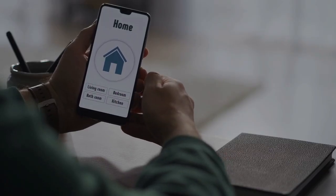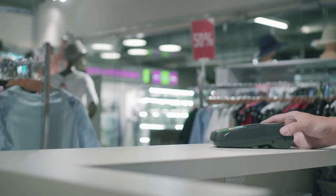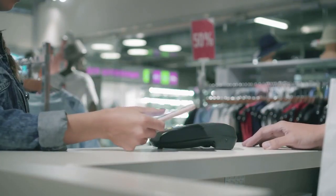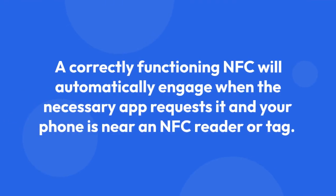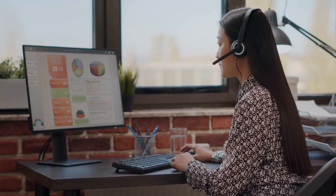If the app has permission and still doesn't seem to work, ensure your iPhone is unlocked and that your phone is close enough to the NFC reader or tag, typically within a centimeter or two. The correctly functioning NFC will automatically engage when the necessary app requests it and your phone is near an NFC reader or tag. No manual activation is required.